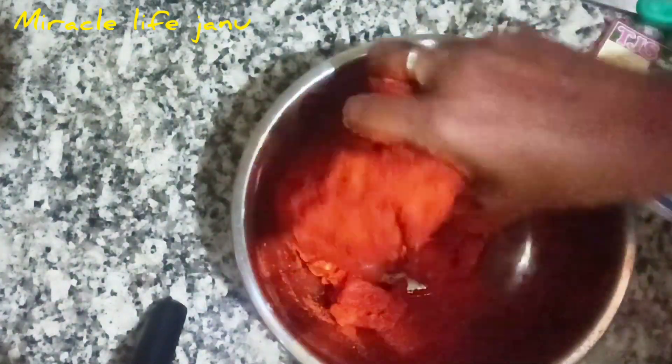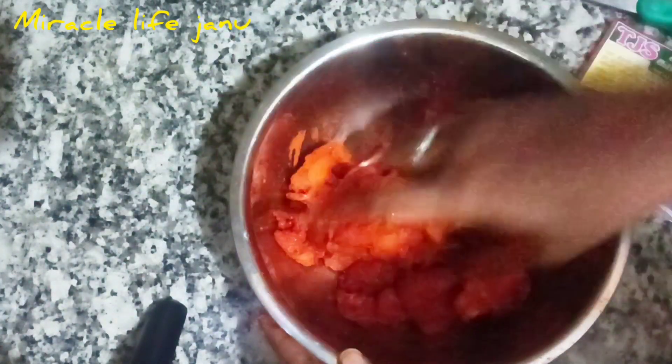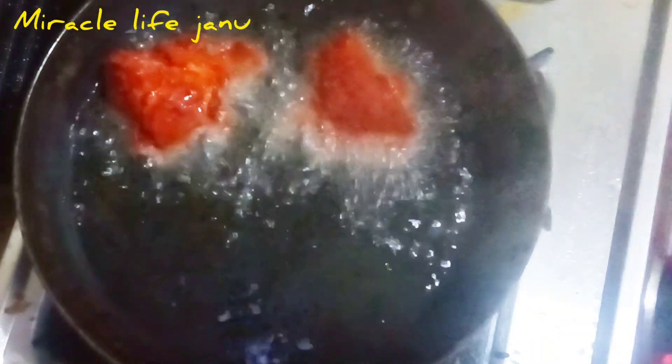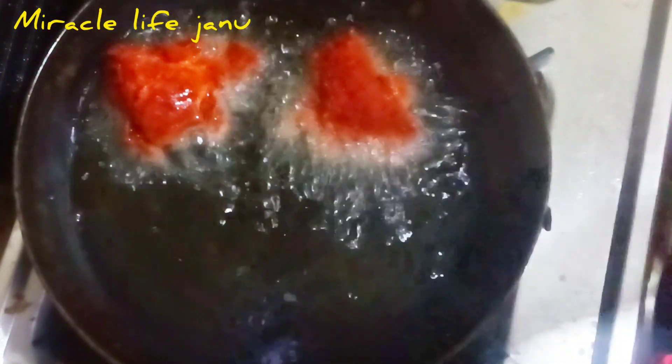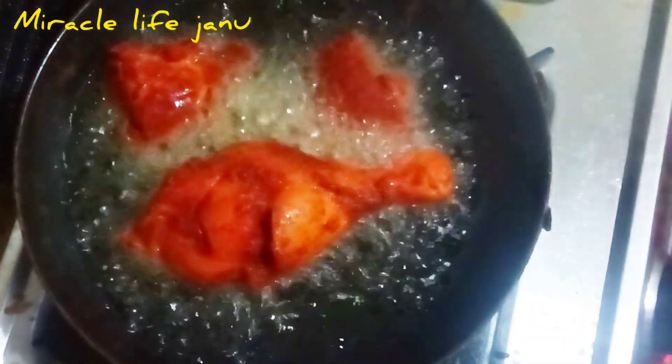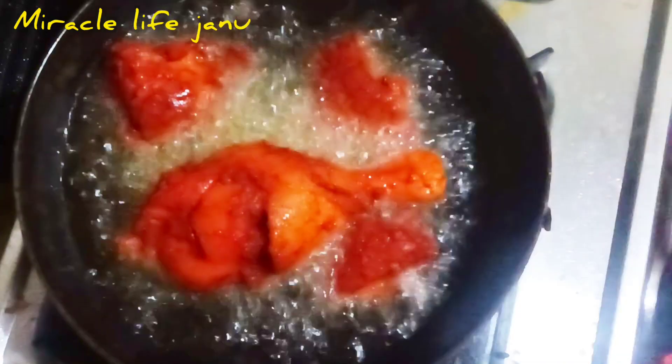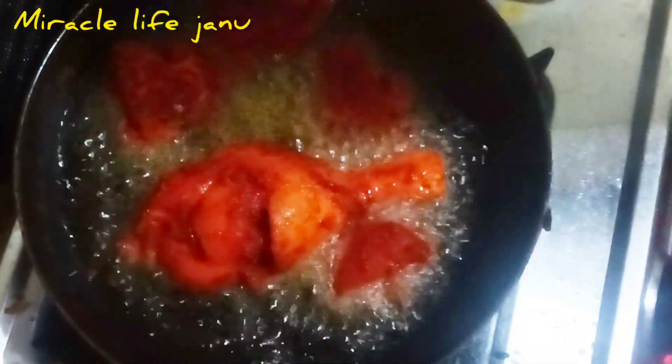Subscribe and click the bell icon. Now we will add the masala powder and make it on the stove. Move the masala powder — it is so colorful.